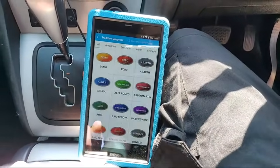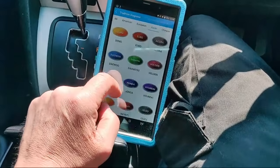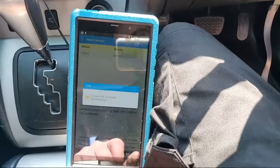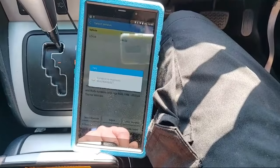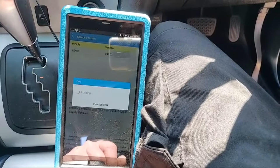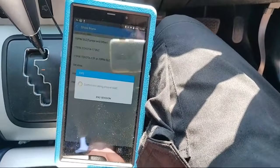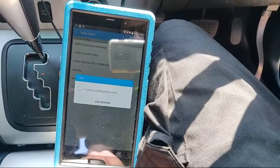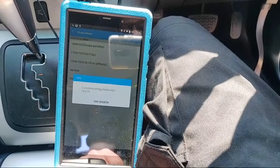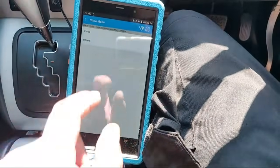Going into traditional diagnosis. We've got engine and we want Lexus. It's connecting up - we've got a 16-pin DLC. It's going through the handshake now - RX 400h, others.